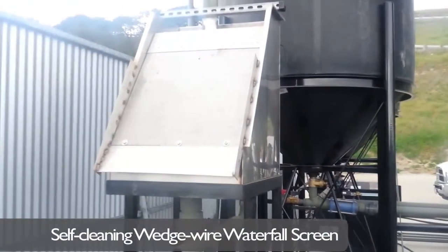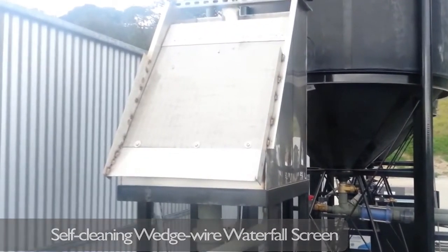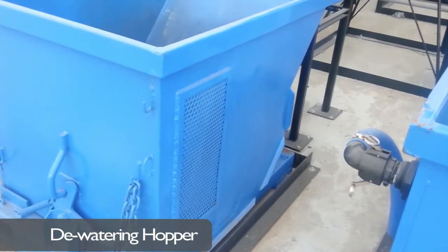For sites with floating debris, such as chaff, wheat, hay, and grass, Clear Blue uses a self-cleaning wedge-wire waterfall screen. The floating material is then separated and deposited into a dewatering hopper.